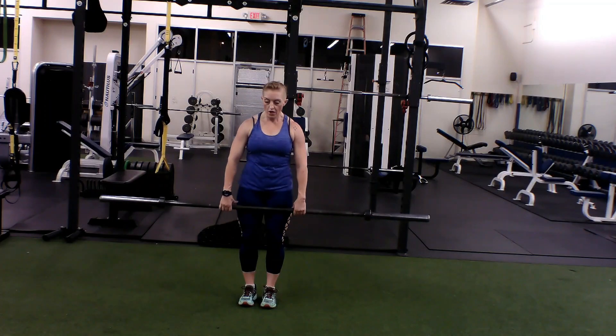Barbell overhead press. You're going to soften the knees, grab the bar just outside the thighs, about a little wider than the shoulder. Soften the knees, pull in the belly, and bring that barbell up.